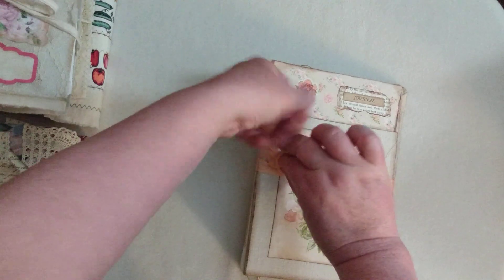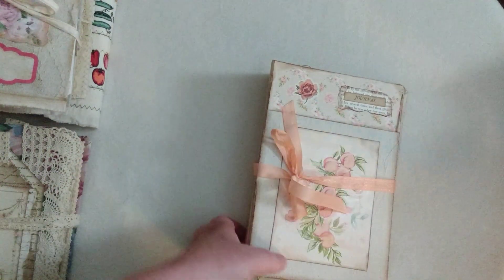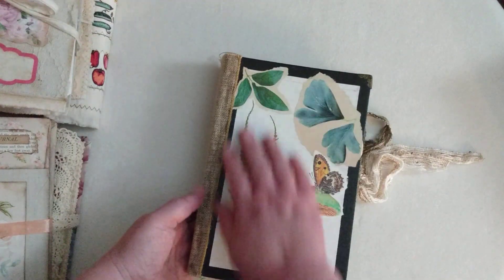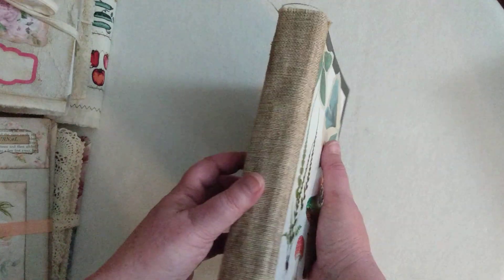It looks like our next journal might be nature-themed — let's take a look. She's collaged up the front here. This looks like a repurposed book — she's got metal corners on it and some burlap.